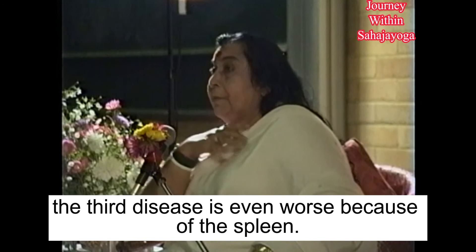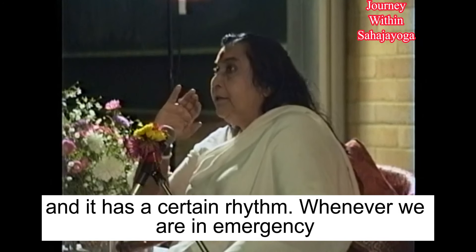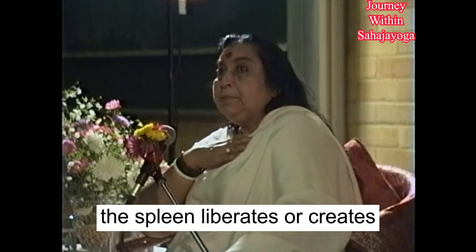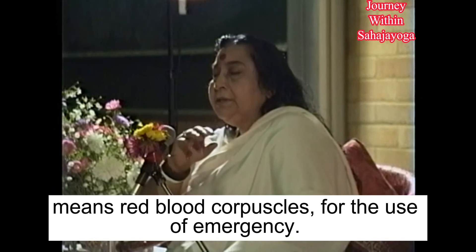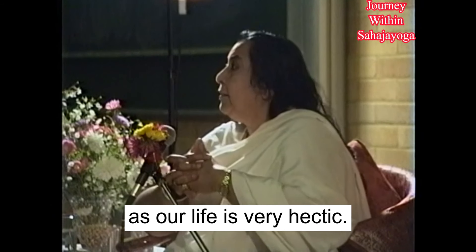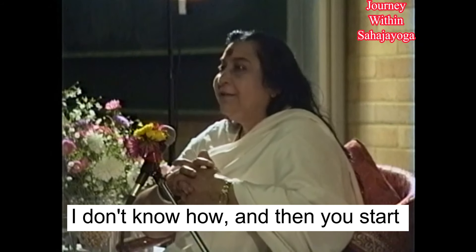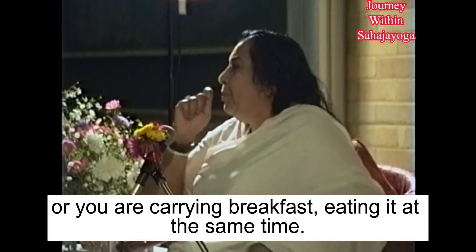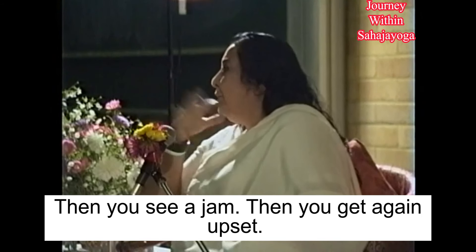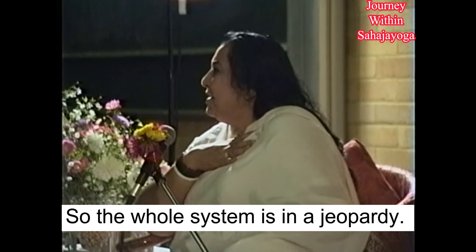Then the third problem is even worse because of hectic speed. There is a mechanism inside us — like a speedometer — and it has a certain rhythm. Whenever we are in an emergency, it creates a lot of red blood corpuscles for emergency use. But if a person is a hectic type — as modern life is very hectic — you get up early in the morning, rush to the car, haven't taken your breakfast, you see a traffic jam, you get upset. The whole system is in a state of emergency of mind.